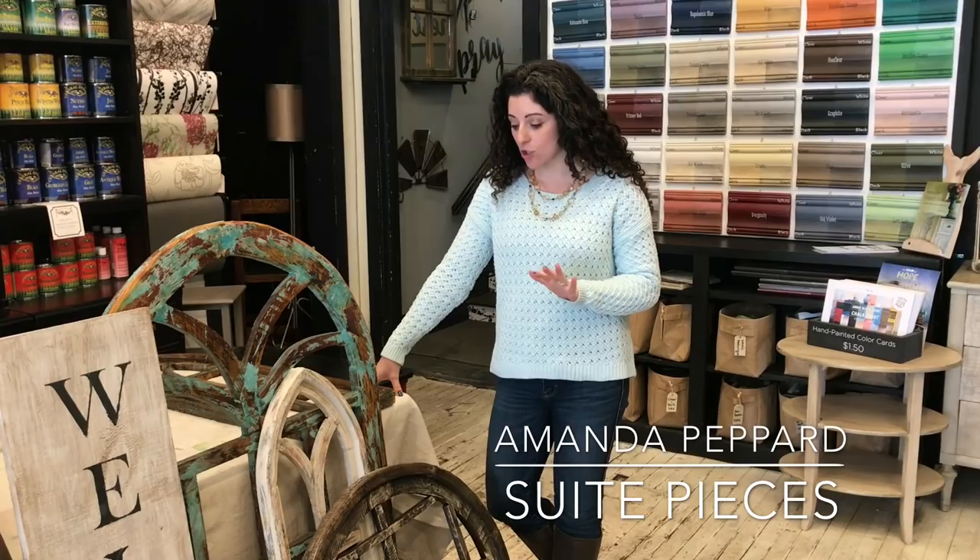Hey everyone, I'm Amanda with Sweet Pieces and today I'm here with a quick video to teach you a little bit about dry brushing.